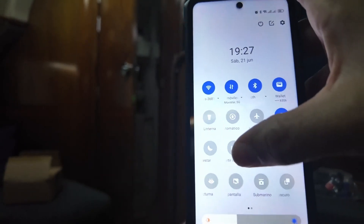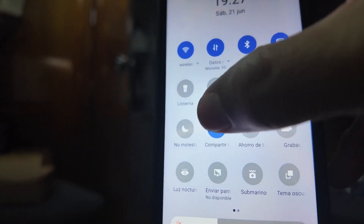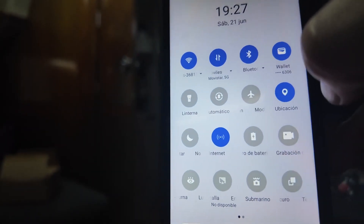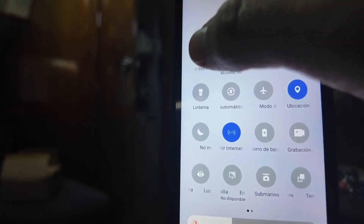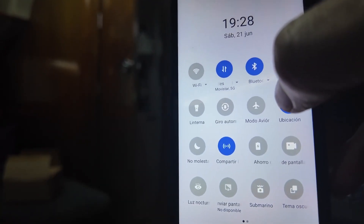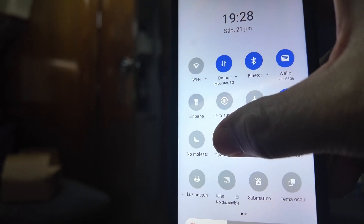The simplest way to have internet and even Wi-Fi on board nowadays is to share the connection from our mobile. This is extremely simple on all modern phones and enables a Wi-Fi network with an internet connection that we can use with other devices like a tablet, a computer, or a smart TV. It's simple but a bit cumbersome in that we have to be on board ourselves or leave the phone on board, and it uses up our data and battery. Another way we've seen is to connect to the port's Wi-Fi and repeat it on our own Wi-Fi inside the boat.